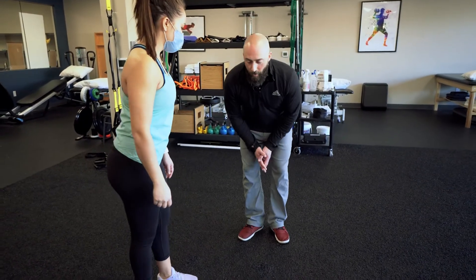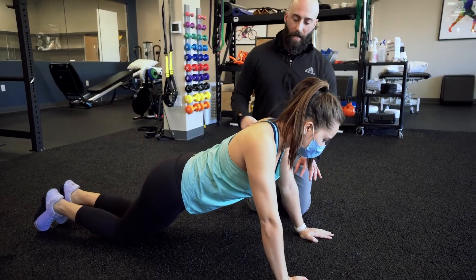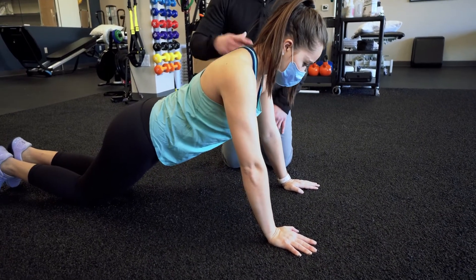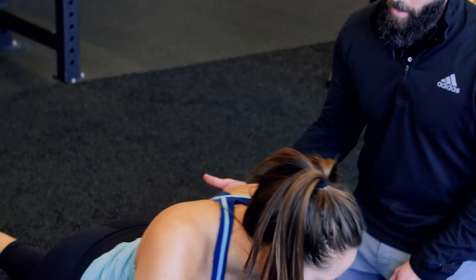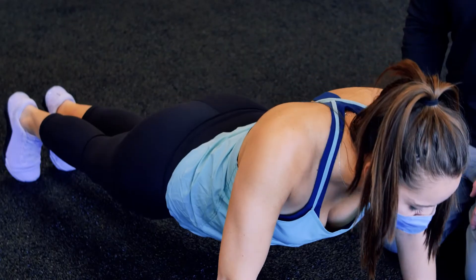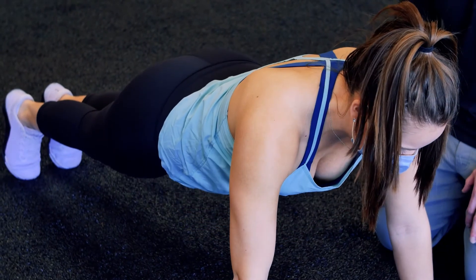Now we're going to work on scapular movement and serratus anterior with plank variations. Start in a modified plank position on your hands and knees, keeping elbows locked, and go through that protraction and retraction motion — bringing your shoulder blades towards your spine and then pushing them out as far as you can for good scapular movement. You can then progress to a high plank with knees off the ground, doing the same movement. Core strength comes into play here — make sure you're tight through your trunk and hips, maintaining a nice straight line.